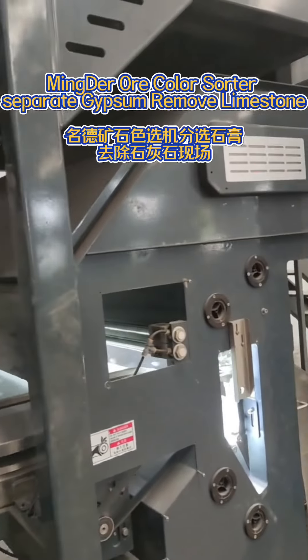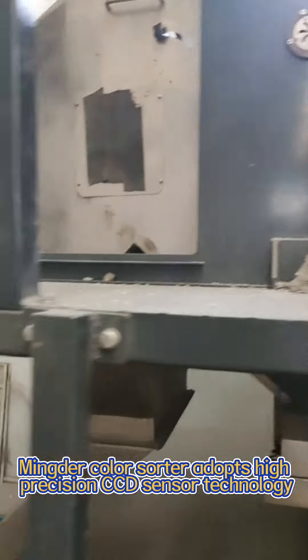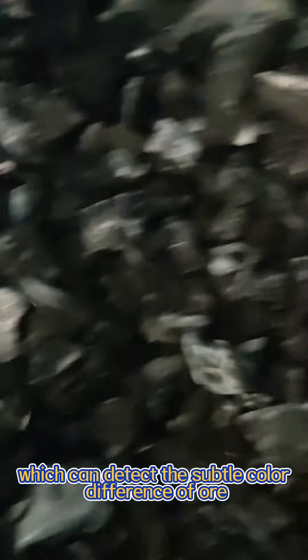Minder Color Sorter — separate gypsum, remove limestone. The Minder Color Sorter adopts high-precision CCD sensor technology, which can detect the subtle color differences of all minerals.